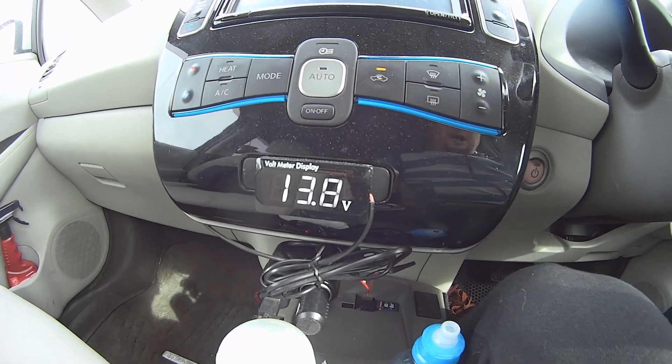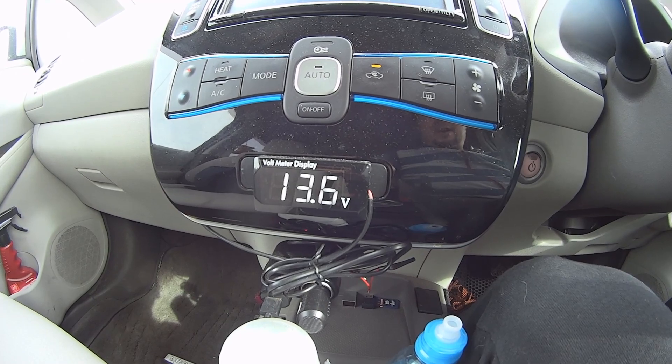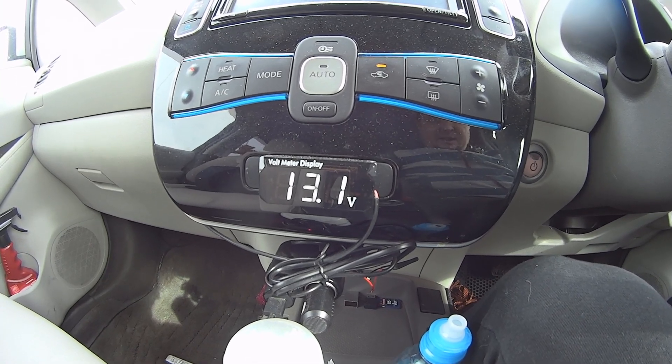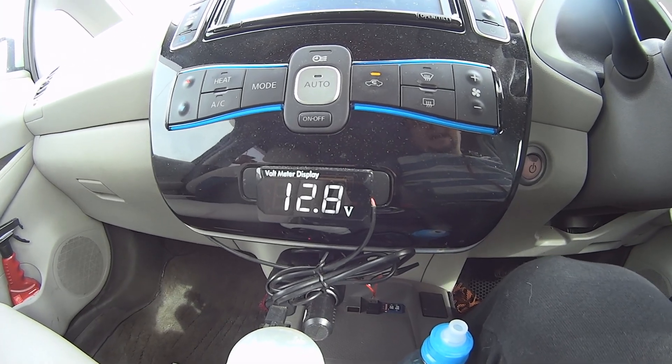You can see it right there — it's decreasing, it's falling. Now it's only 12.8 volts. This is not adequate for the little lead acid battery to charge.